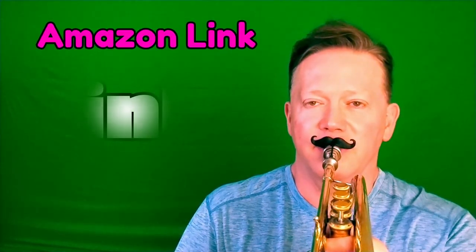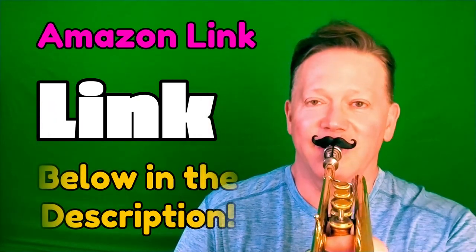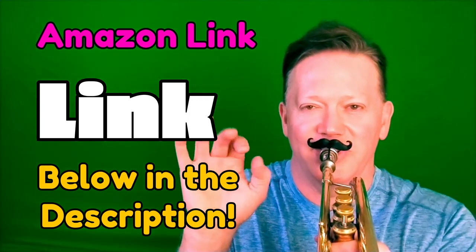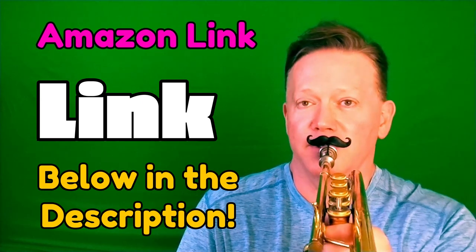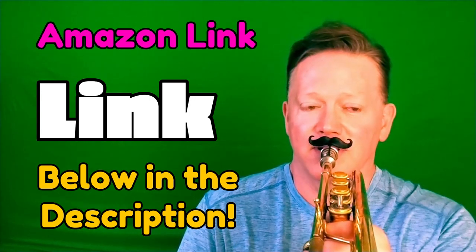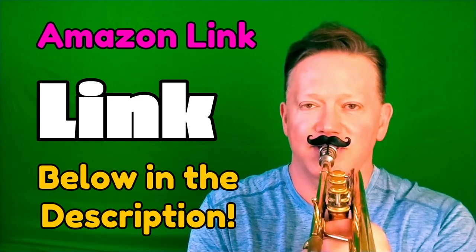Especially over the holidays, or at a birthday party, or maybe you want to shock your band director — you can see where I'm going. There are a lot of ways to use this for good and also for evil. I'm not telling you to don this at one of your most important band concerts of the year while you're playing — you didn't hear that from me. The brass mustache has quite a lot of uses.